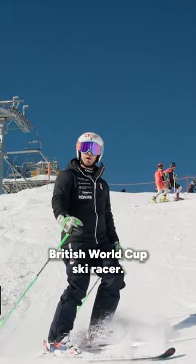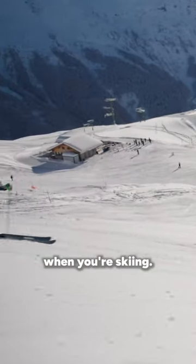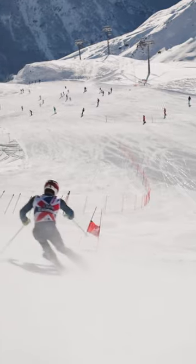I'm Charlie Raposo, British World Cup Ski Racer. Today we're going to tell you a little bit about how to get high edge angle when you're skiing.